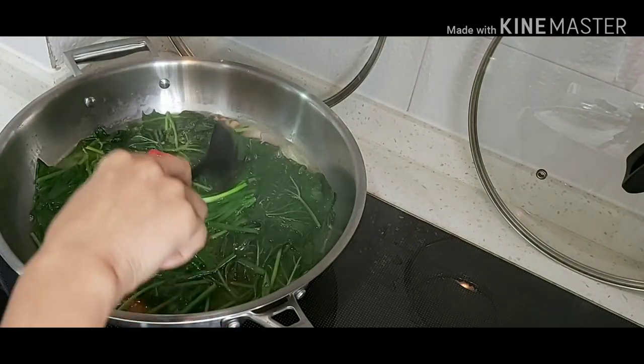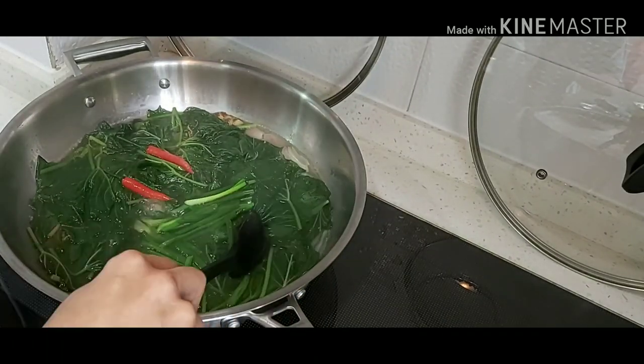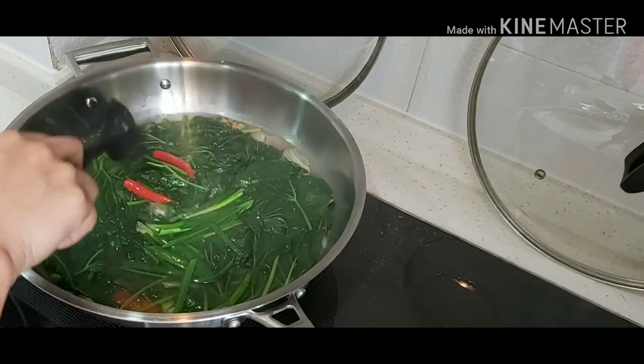It's already cooked and ready to be served. I hope you enjoyed everyone. Thank you so much for watching.